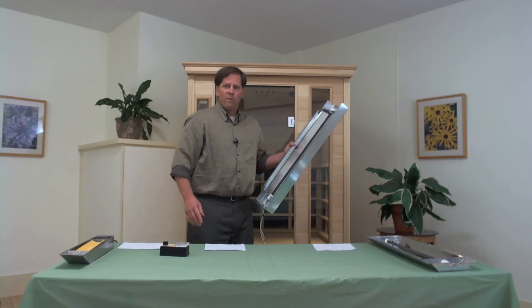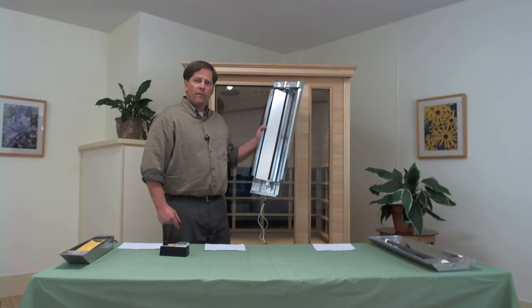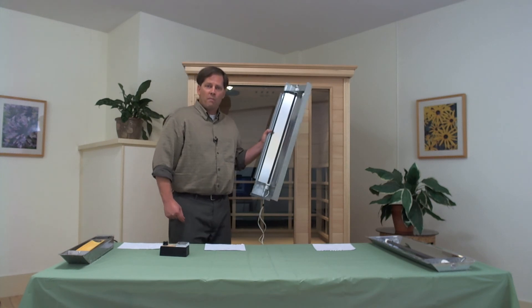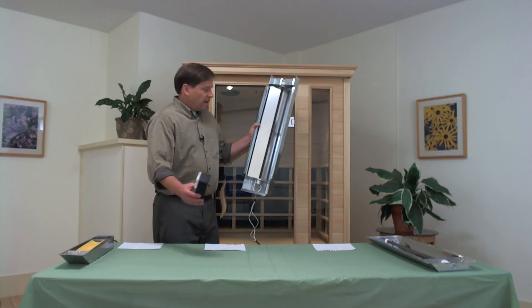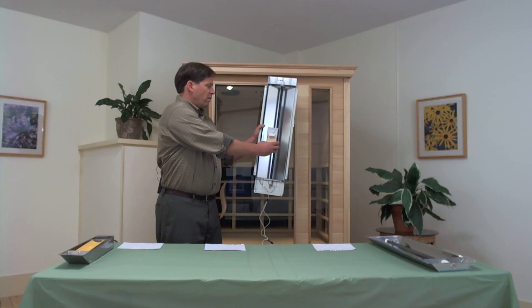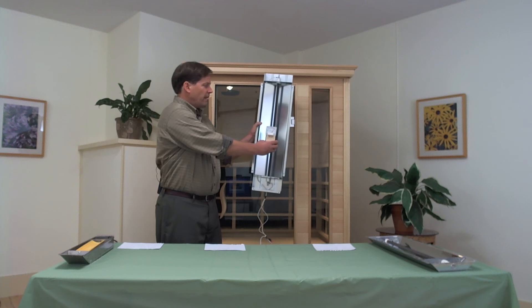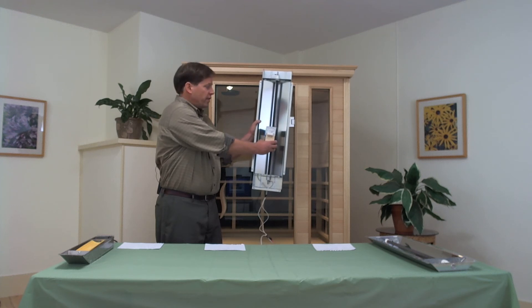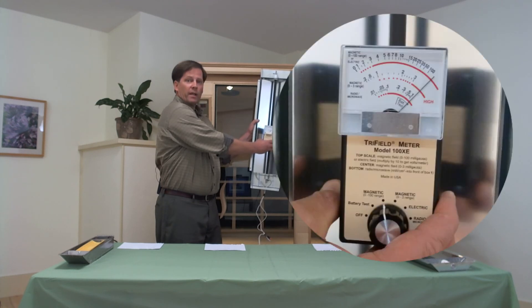Moving along, this is a ceramic tube-style heater. It happens to be Korean-made and has been used in a number of different sauna brands. Here at our six-inch mark, we are fluctuating between 50 and 100 milligauss. Moving into the two-inch distance, we've got off the scale again — 100 plus milligauss.